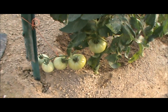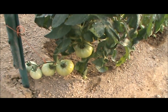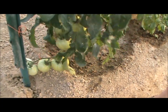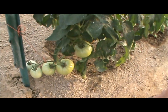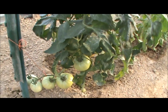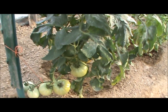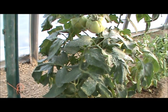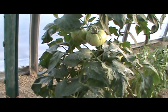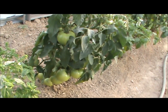Here's the Striped German, and they're looking pretty good. There's one down there that's starting to turn pink on the very bottom. There's probably five pounds of tomatoes on this plant right now, even though it had to struggle with a nitrogen deficiency. Overall I think I'll be pretty happy with those. Here's another plant — it's just loaded with tomatoes.